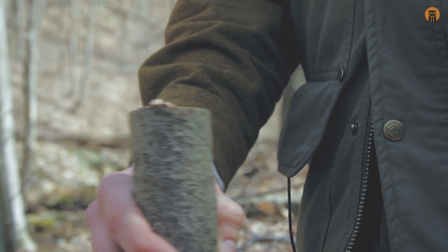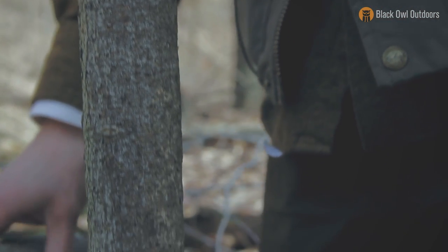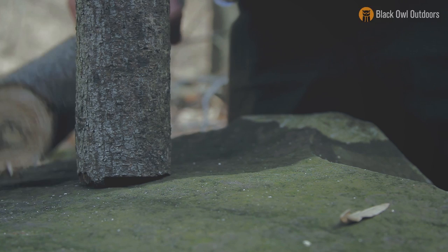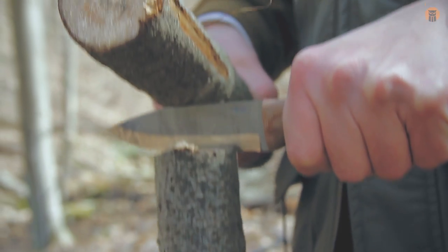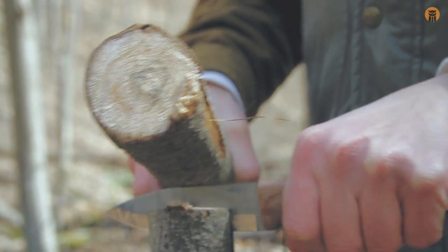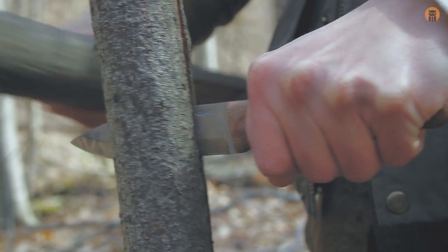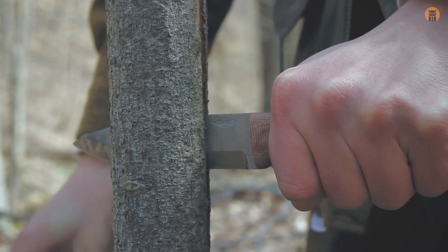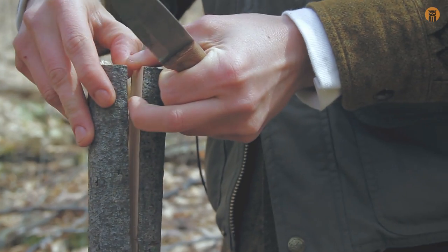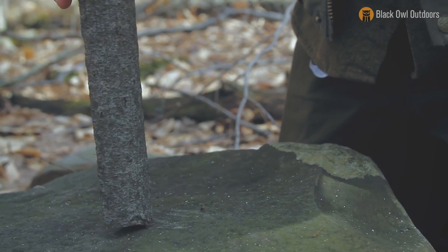Now I'm going to baton this piece of wood down on a rock. I want to make mention that I am batoning on a rock, but when I baton I don't ever go all the way to the bottom of the piece of wood because you usually never have to. I feel comfortable doing it this way. Right there I can feel all the tension is off — I can take the knife out and just pull this apart easy. Split pretty nicely. I'll put one of these halves aside for later and baton one more time.